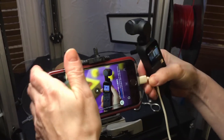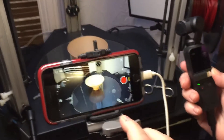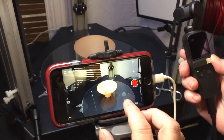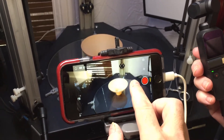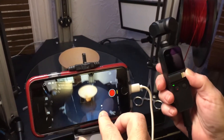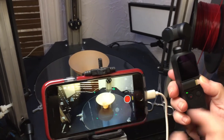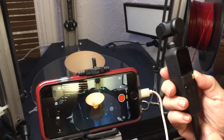And now we plug the lightning end into the phone. This should wake up the app, so now we have all the capabilities of the phone. We can tilt the Osmo up and down. And of course, we can drag a box around this, so as Lauren moves the Osmo, the subject stays still.